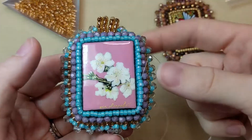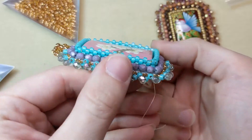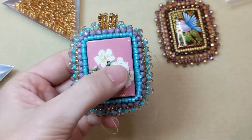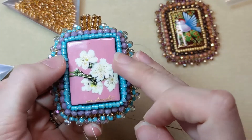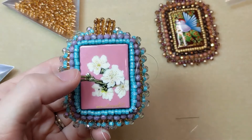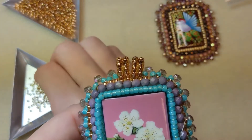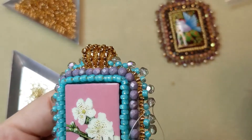I've completed my second row in my peyote bezel, and you can see how that is covering up the edges nicely. Now to cinch this all together even closer to the edges of that focal, I'm going to use a smaller seed bead for my next row. These are size 8-aught seed beads, so I'm going to use some 11-aught seed beads in this wonderful gold color for this next row.